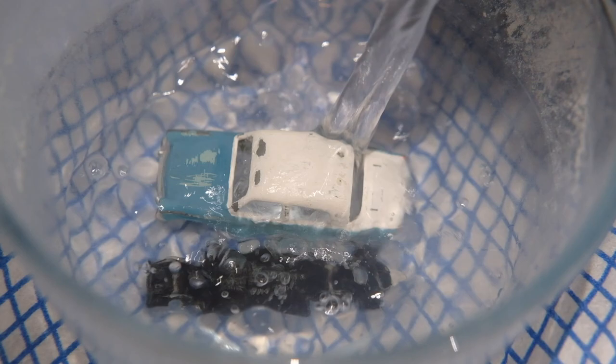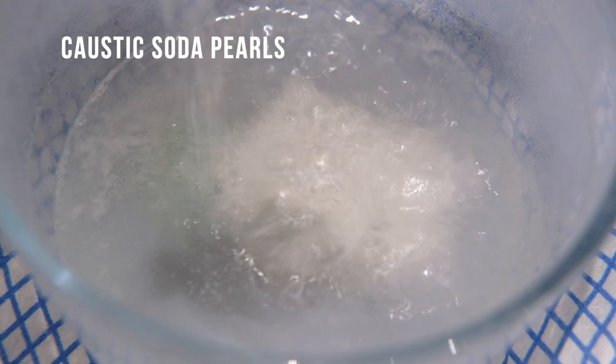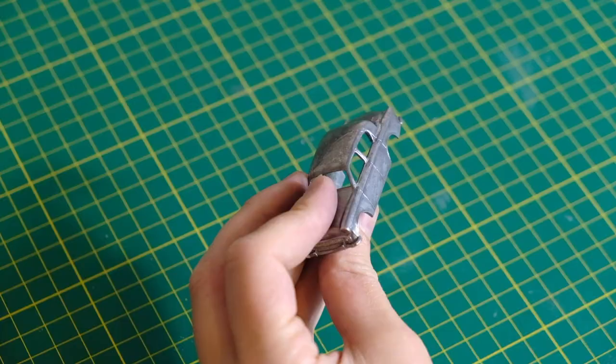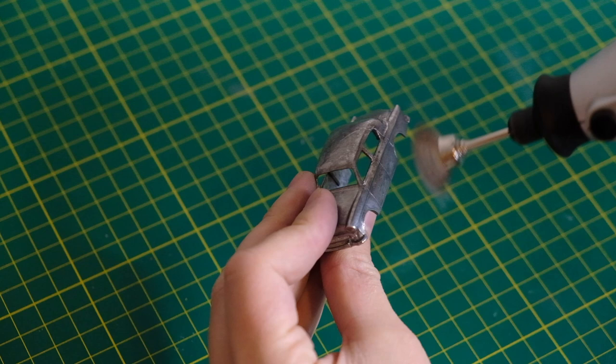Now I pour on hot water to strip the paint using caustic soda. It's always very satisfying to remove the coating on repainted models since the water will always turn a vivid colour, whereas with models that haven't been repainted the water will usually remain clear.